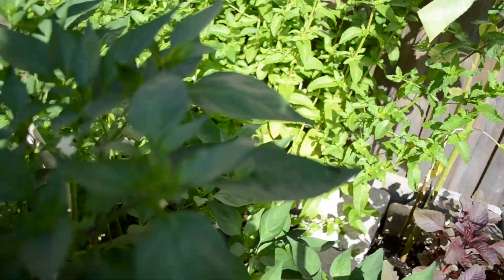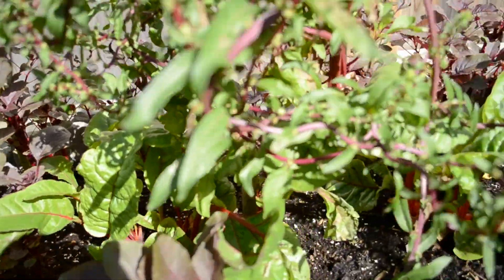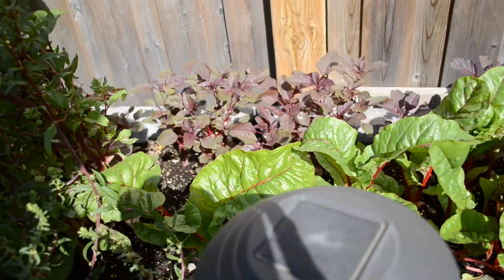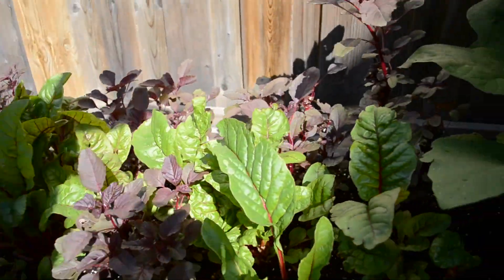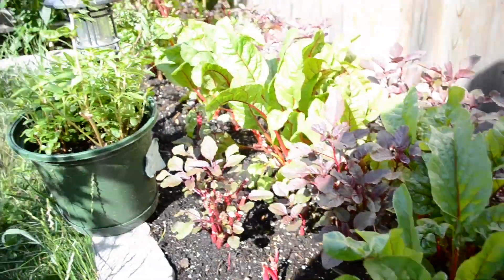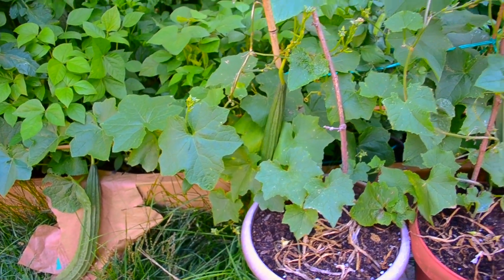Then comes green veggies like Swiss chard and amaranthus. On the other side we have ridge gourd and different types of beans like flat beans, pole beans, and bush beans.